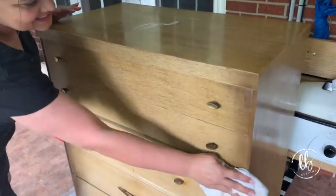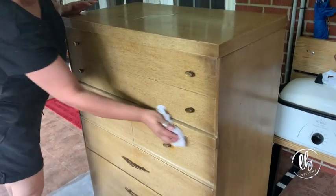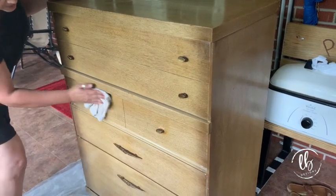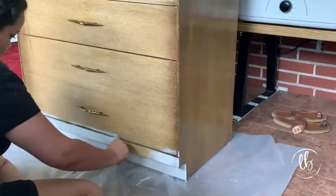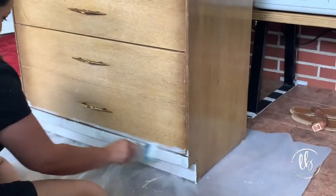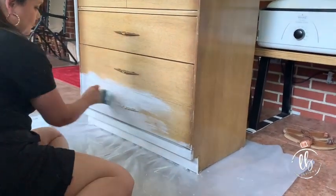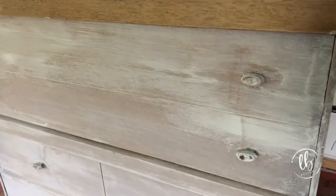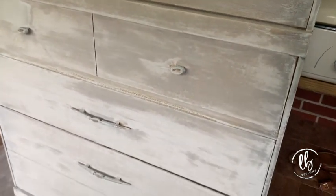Cleaning your furniture really well is the first step in prepping. This was a slick surface so I did use a deglosser after I cleaned it. It was in really great condition so there really wasn't that much to do. I went ahead and got it started painting, using tarnished pearl on the front. Your first coat on a slick surface is gonna be a scratch coat — you could sand it down a little bit if you wanted to, but I knew that DIY paint would stick.